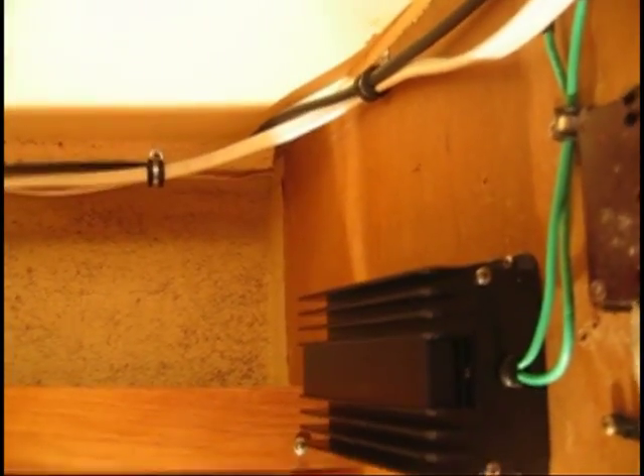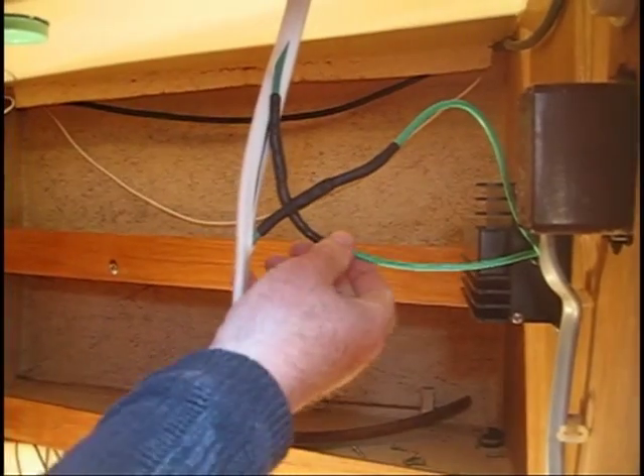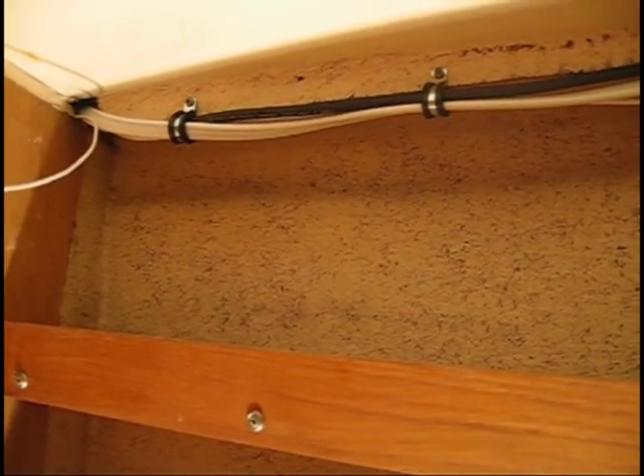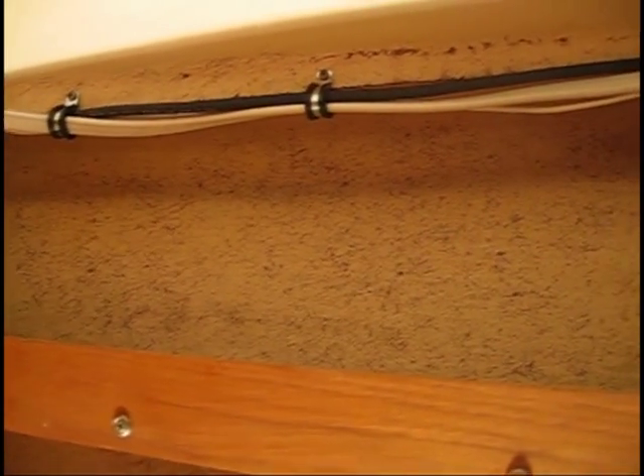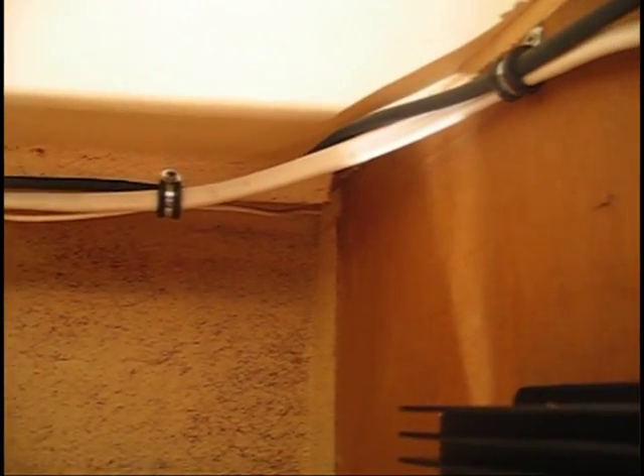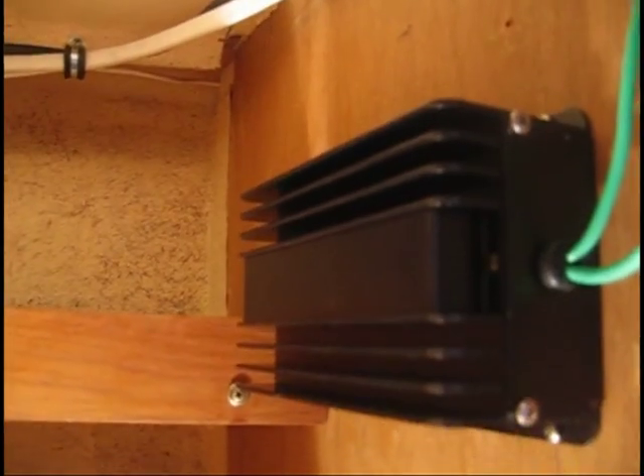In our previous blog, we installed a galvanic isolator and replaced the main power line from the shore plug of Celtic Sea to the AC panel electrical center of the boat. Prior to moving on to the installation of the inverter charger, please note that all the wires have been bundled and affixed to solid locations along boat bulkheads to ensure minimal movement while the vessel is underway.